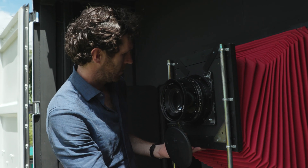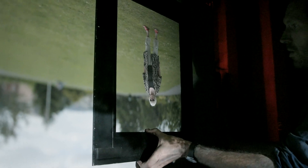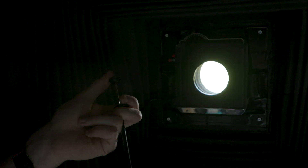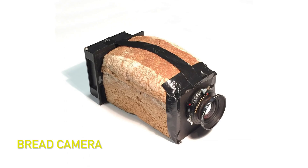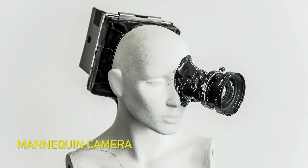A big part of my photographic practice is the conversion of objects or spaces into cameras. I've built cameras in the past from a loaf of bread, watermelon, a pineapple, a mannequin.